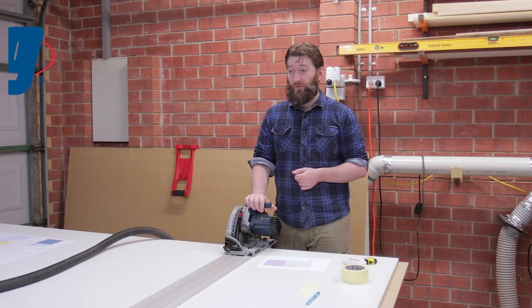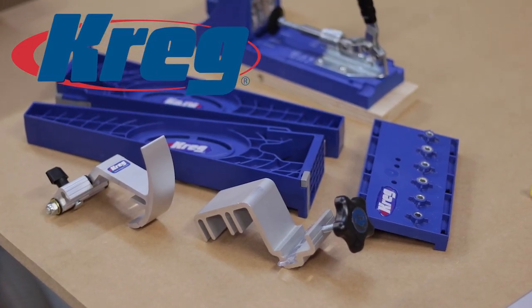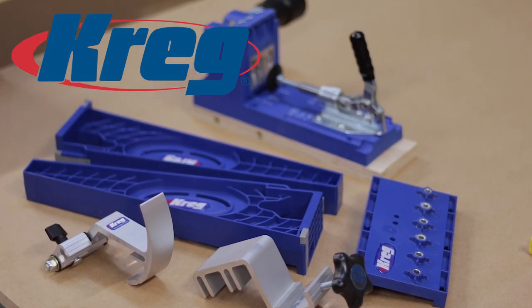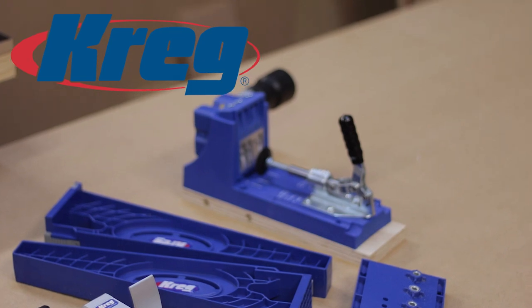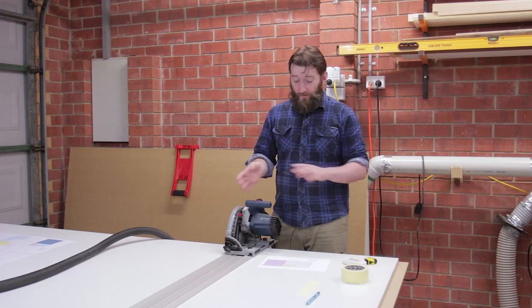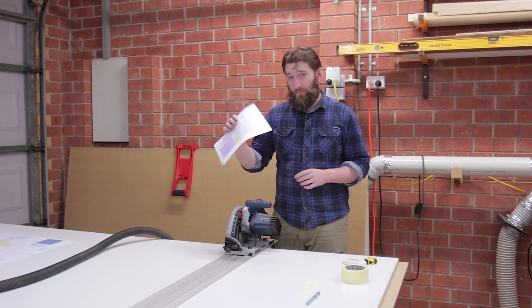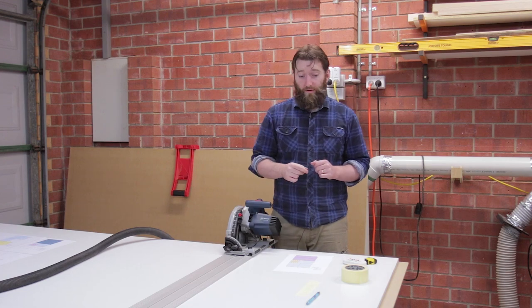This series is sponsored by Kreg. Kreg have provided a lot of cabinet making tools — from a pocket hole jig to the miter saw precision track system that we'll be covering in a future episode. In this episode we're going to be breaking down the sheet goods and making the base cabinets. There are some coloured cut lists that I'll be using today and there'll be plans available at the end of the series.